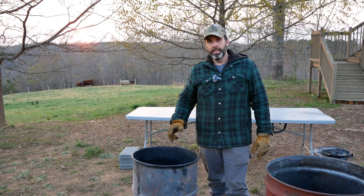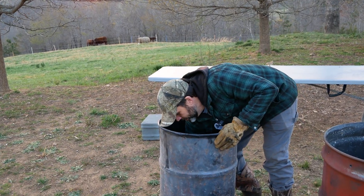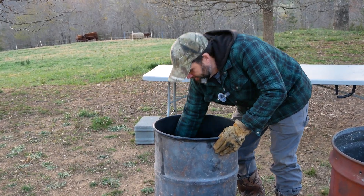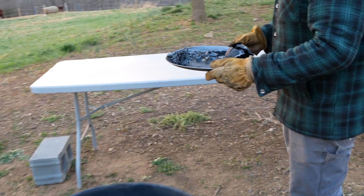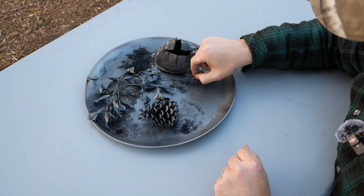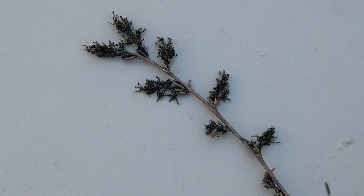We let it cool down overnight — now it's time to check it out. The holly turned out really cool. This is the sprig of flowers; we believe it was black cherry, but let us know in the comments what you think it is. This will be real fragile and easy to break.